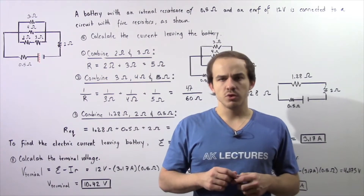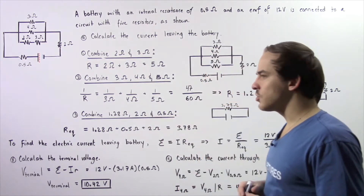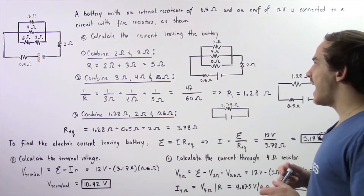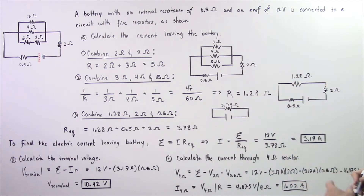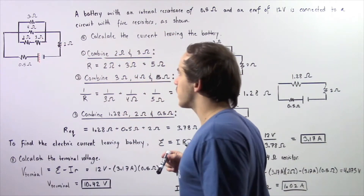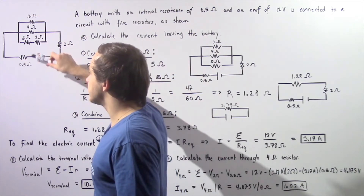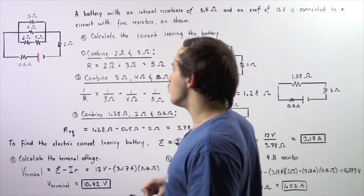In this lecture, we're going to deal with electric circuits and resistors. A battery with an internal resistance of 0.5 ohms and an electromotive force of 12 volts is connected to a circuit that contains five resistors as shown in the following diagram. We have the five resistors as well as the internal resistance of our battery given by 0.5 ohms.